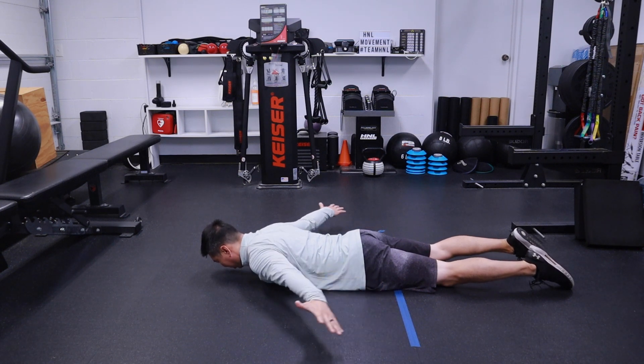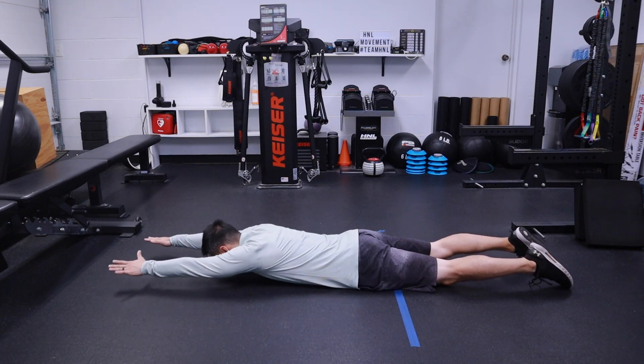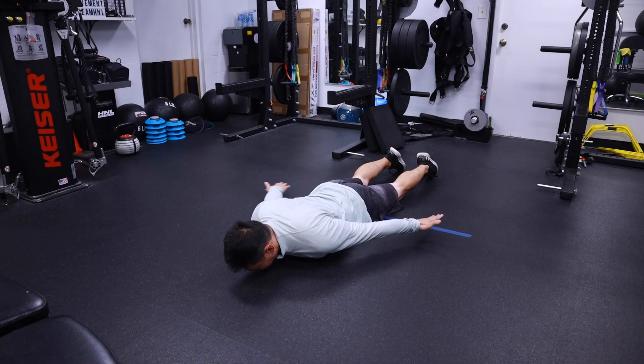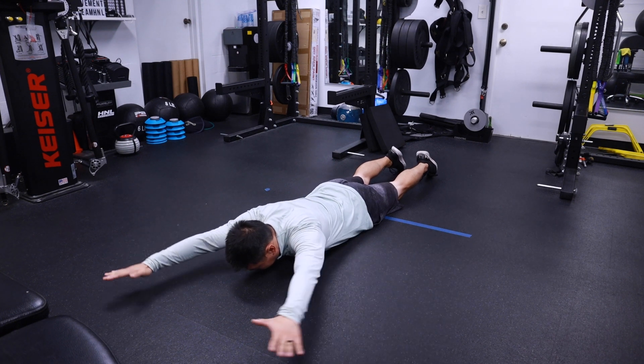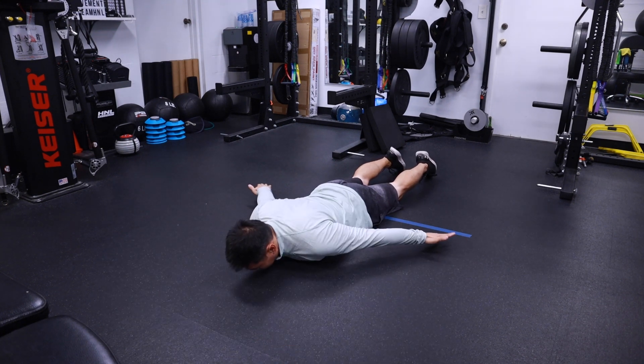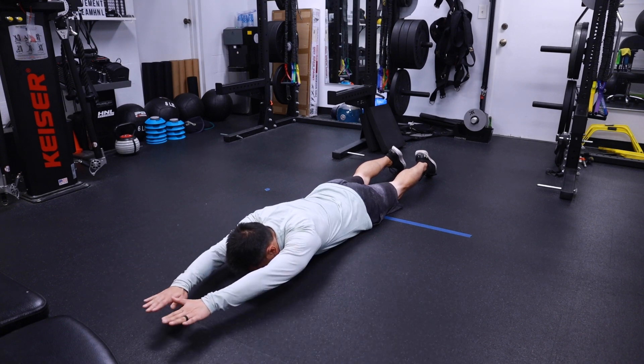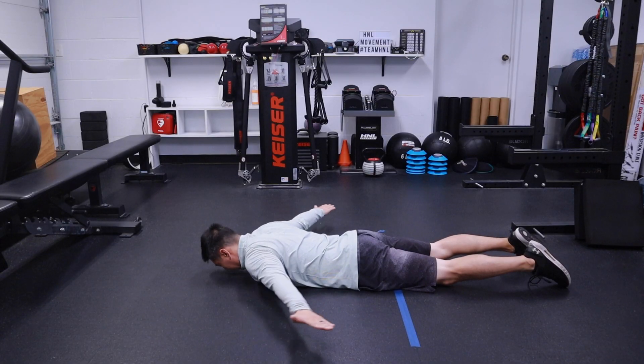You are going to go all the way up overhead, keeping your elbows straight, and all the way back down. Nice and slow ranges of motion, nice and controlled, and you want to do this in a smooth fashion. Every time you go up and come back down, that is one rep.